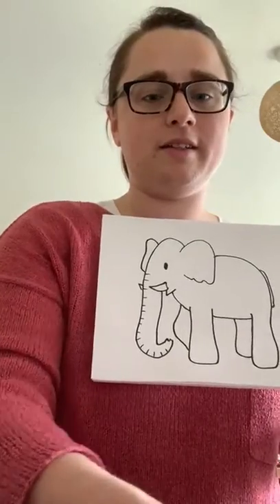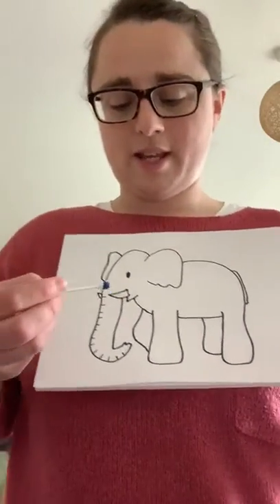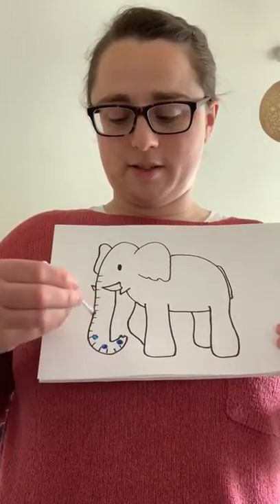So dip it in. Dip. Now we're going to do spots. Are we ready? Let's go. Spot, spot, spot.